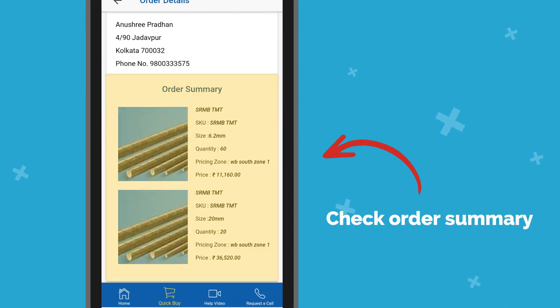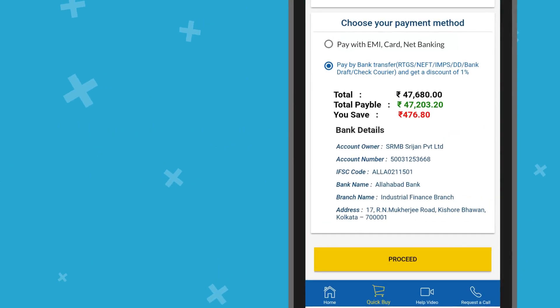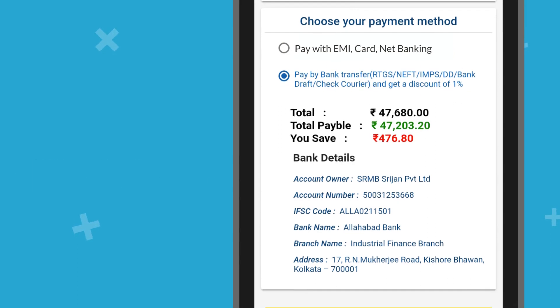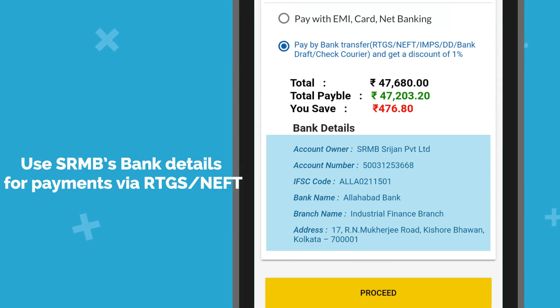Check the Order Summary and click on Proceed to Checkout. Choose your suitable payment option like EMI, RTGS, NEFT, and others. Use SRMB's bank details for payments via RTGS or NEFT.